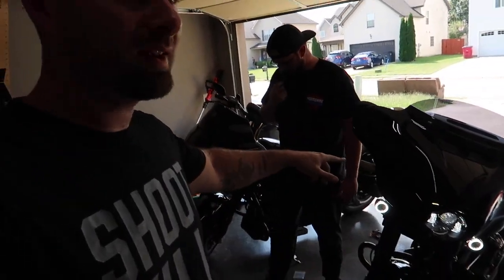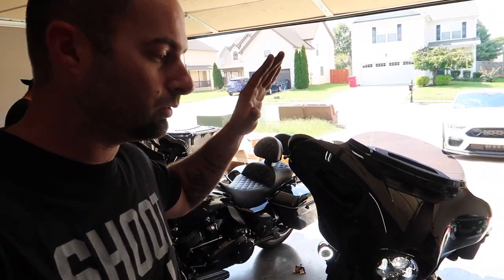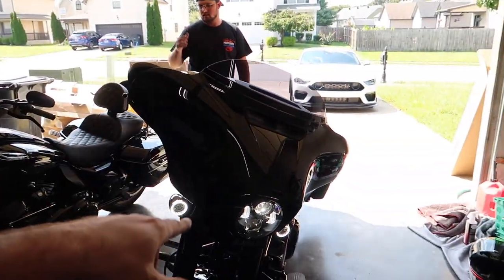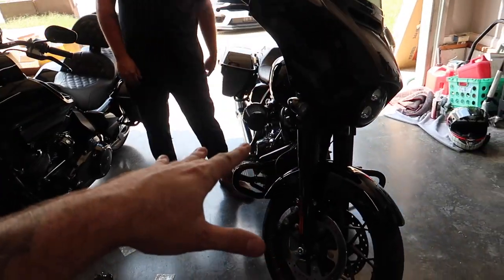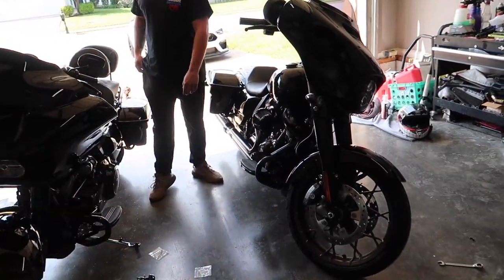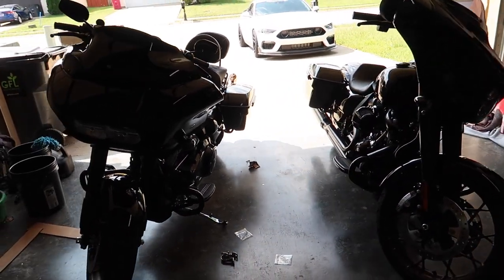Everybody says skip Stage 1, but on my bike, coming from the untuned slip-ons, this is a magical — huge — upgrade for the Street Glide. Stage 2 is coming soon, but I have to say, in my experience with my setup, our little Stage 1 flash with the new two-into-one is a major change. I got all the torque back; it definitely feels a little faster than stock. But Stage 2 — I've ridden his — his is way faster. That's coming at some point.